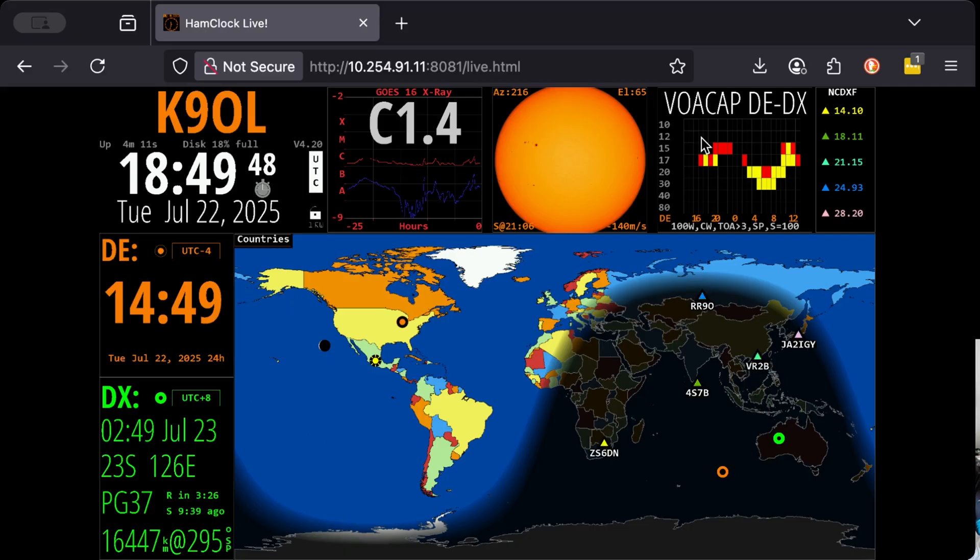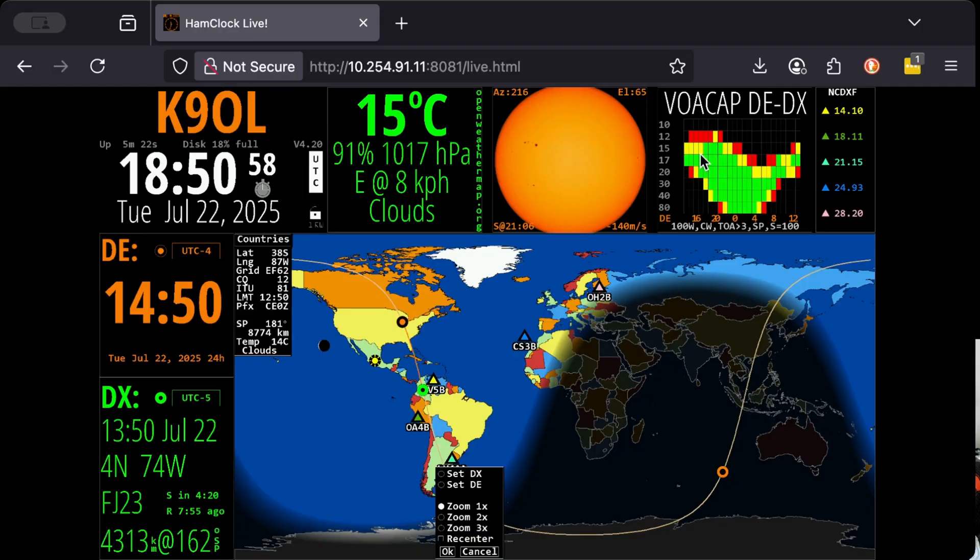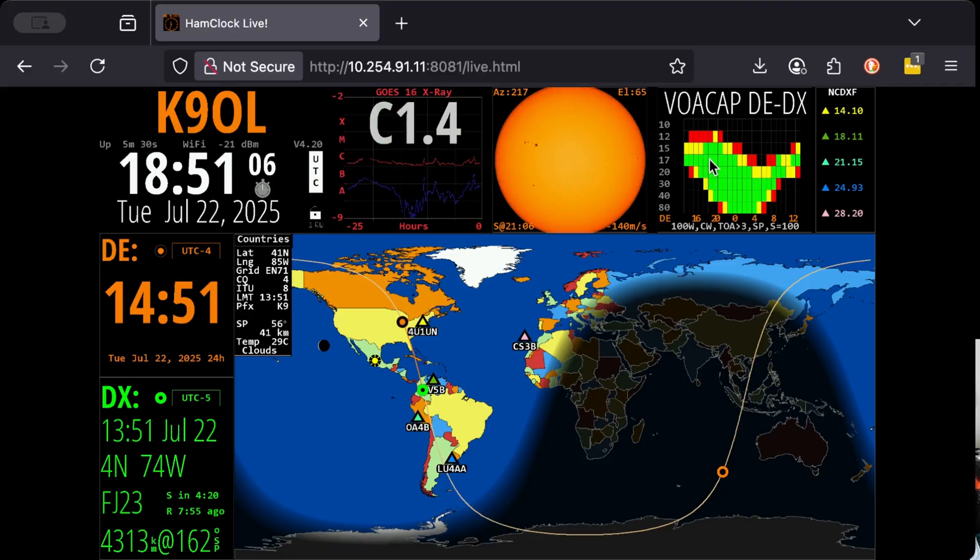Here is your VOACAP for those two locations. This is a VOACAP prediction — it doesn't mean it's going to work, but based on this I have a chance of hitting Australia from my home at 0400 Zulu, actually starting at 0200 Zulu on 20 meters. I can try 15 earlier than that, and 17 earlier than that, but as you can see we're red on all of 15 — marginal — and yellow a little bit on 17 meters. We don't have a green box anywhere today. Let's switch the DX to Colombia.